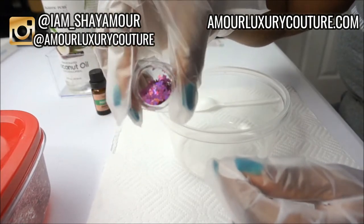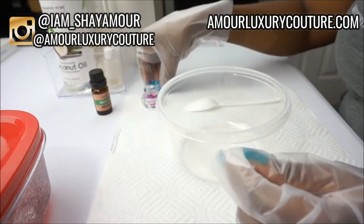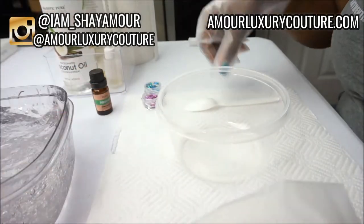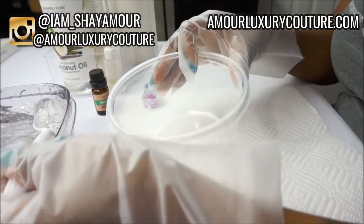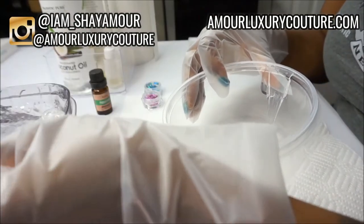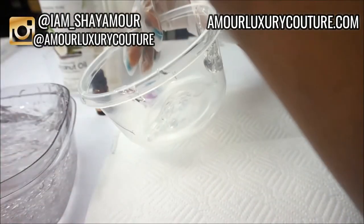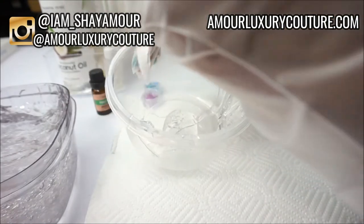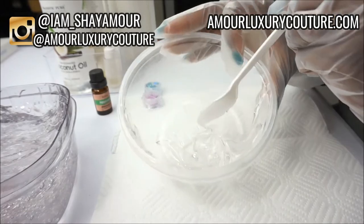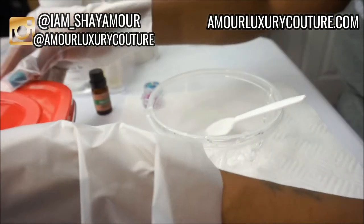We're going to go ahead and get started. I'm going to scoop out a little bit of the versagel. Versagel is very, very thick and hard to deal with without adding your oils, but once you add your oils it becomes really simple to work with.